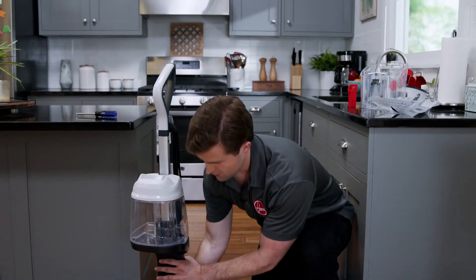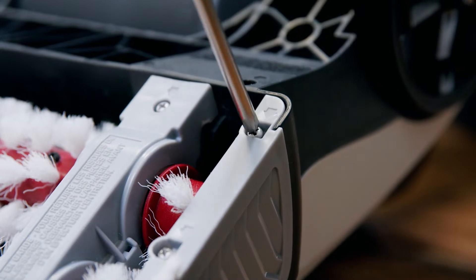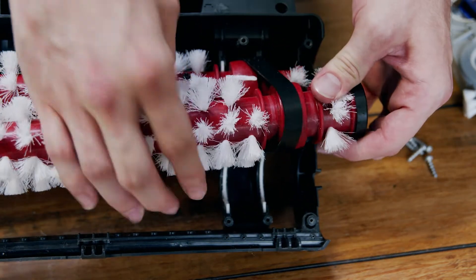If you need to access the belt, you can lay the carpet washer down and use a Phillips head screwdriver to remove the six labeled screws that hold the brush end caps and belt covers in place. Remove the covers and the brushes to access or replace the belt.